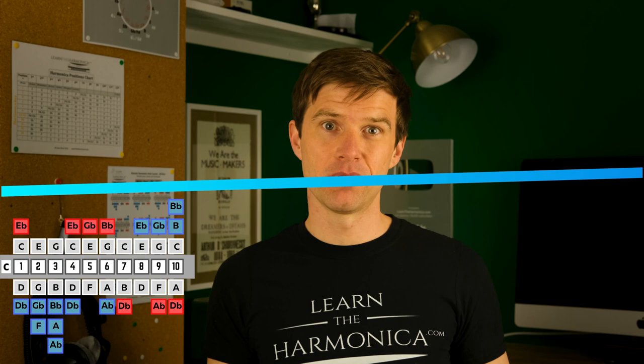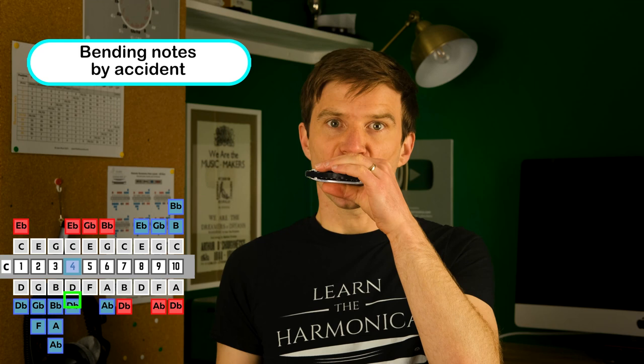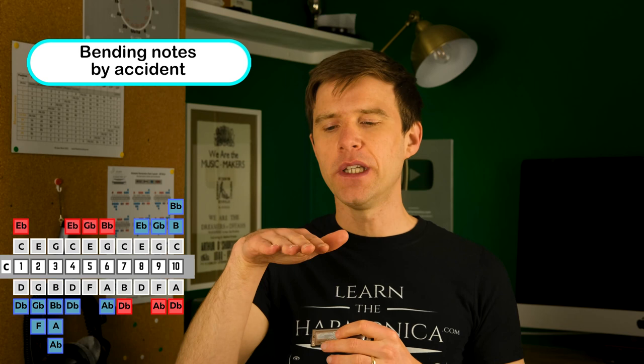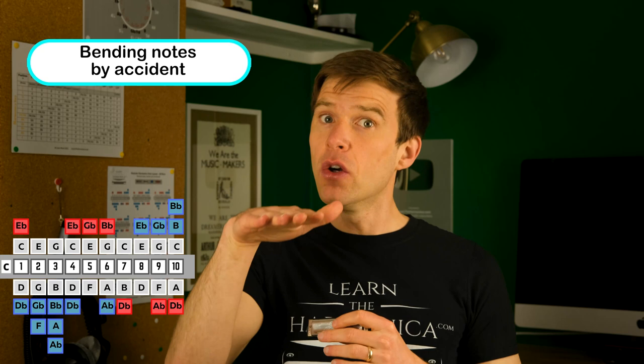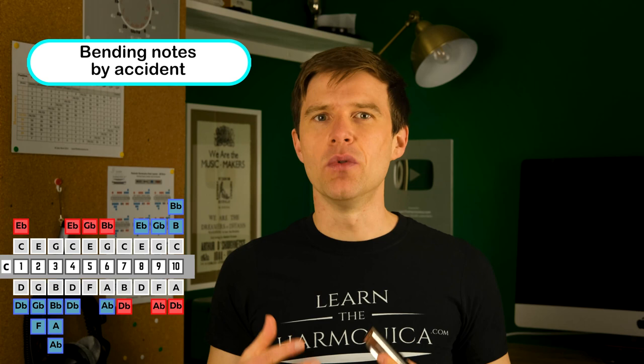You might also find that you're bending notes by accident. So let's say we're playing the four draw. What you need to do in that scenario is relax your tongue as much as possible. We need to make sure we're not humping the tongue up or moving it around anywhere — just relaxing it, not pushing it down, just sitting in your mouth. The tongue is a tool to help you bend notes, so in order to stop bending notes you have to make sure you are fully relaxed with your tongue to get the normal unbent note to play.